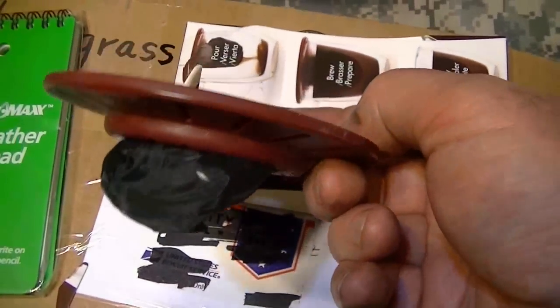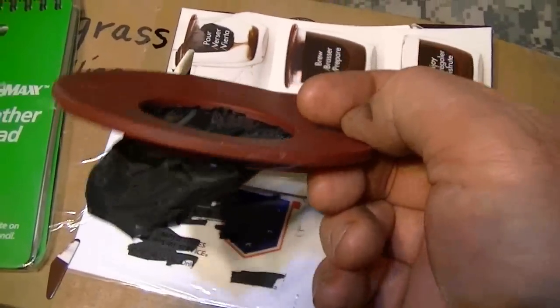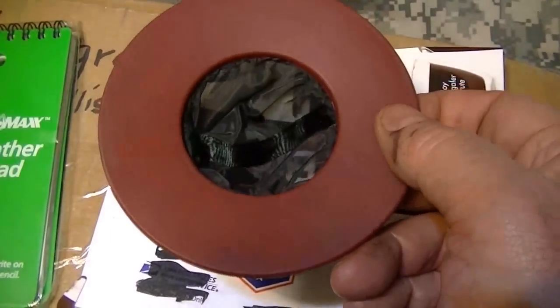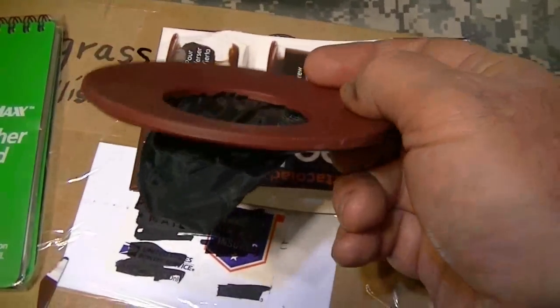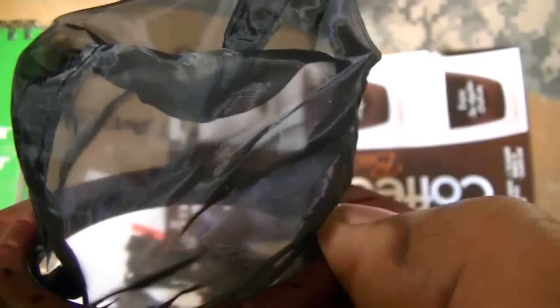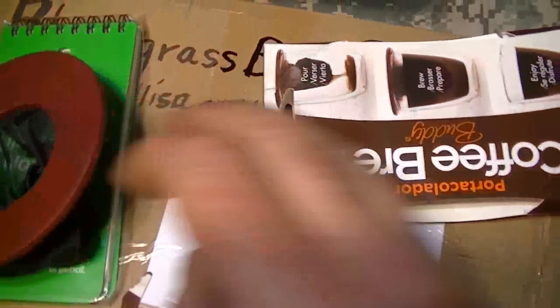Robert said he had an extra one and would just send it. I said no, just give me the link, but he insisted on sending it. I certainly do appreciate it, Robert — you do a lot for a lot of people. This thing is so cool. See how fine that mesh is — it's super fine, so you don't get any grinds or cowboy coffee. Thank you very much, Robert.